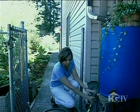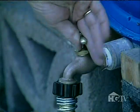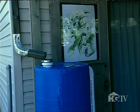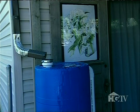Install your very own rain collection barrel. Rain barrels are simply large containers that capture rainwater at the end of your downspout. Although plastic is preferred because it doesn't rust, any large waterproof container with a lid will work as a rain barrel.